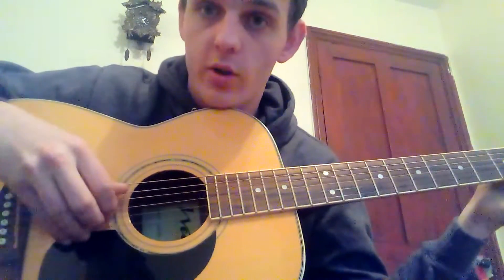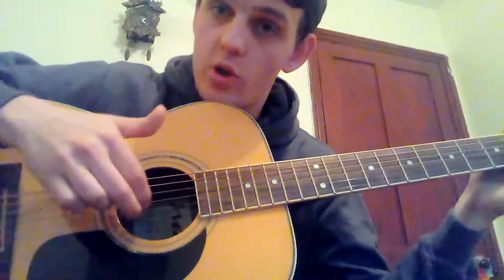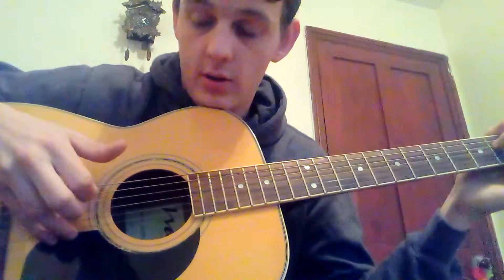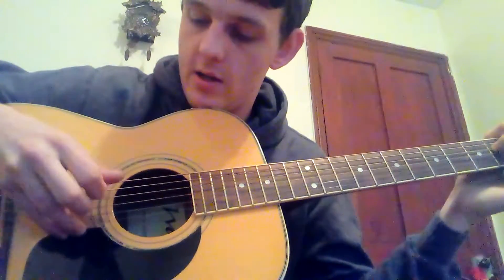For your first shape, on your picking hand you're going to hit your fifth string with your thumb and your fourth string, then using your first and second fingers you're going to hit the second and third strings together. So: five, four, two-three, four.